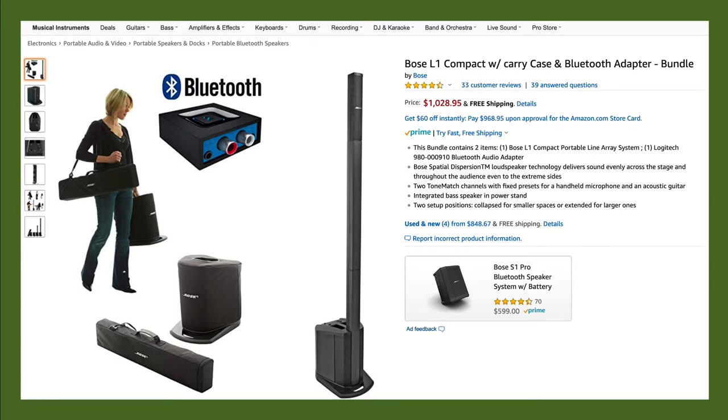Hello, this is James Wassum with Church Tech Today, and in this video we're going to talk about ultra-portable church sound system components.